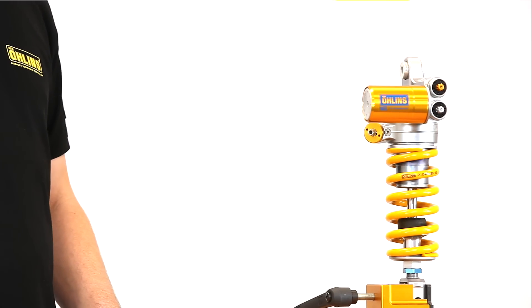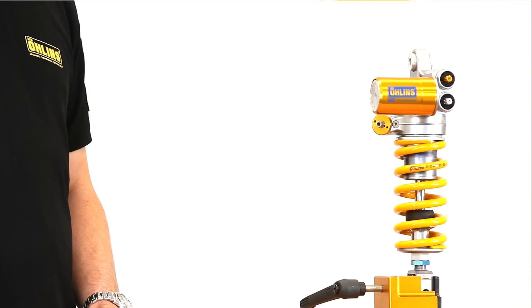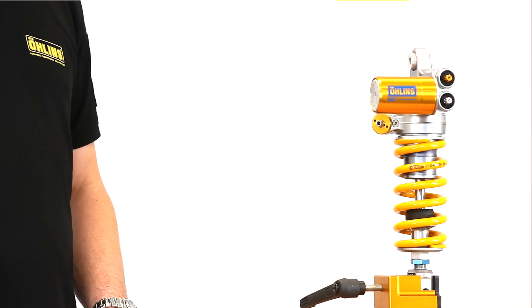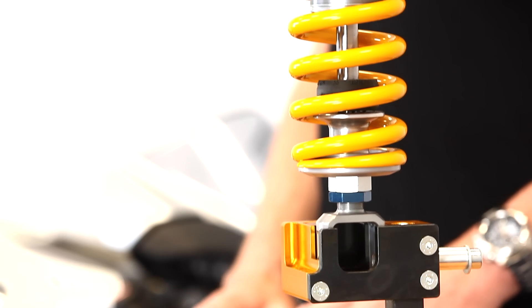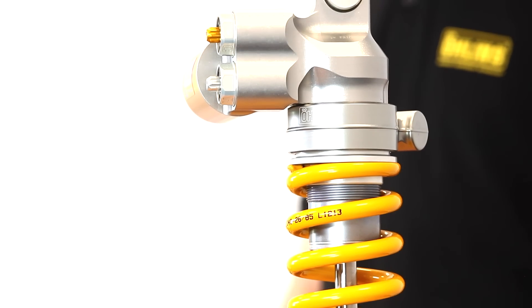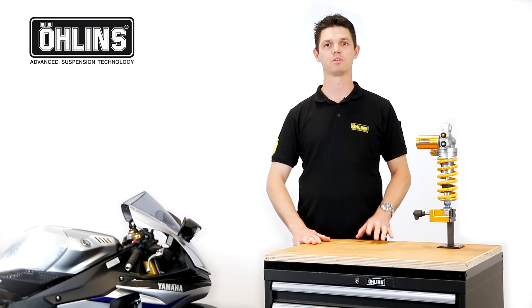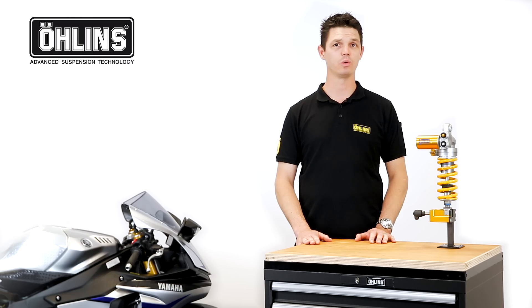Twin tube damper design has been around for a considerable number of years, but only Erlens have managed to successfully master the technology to make the system work effectively in a variety of damper formats. Unlike a conventional single tube damper, the TTX uses two separate tubes, a feature that gives rise to its name.